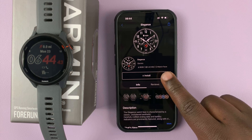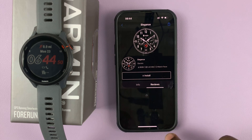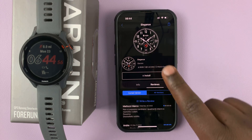This one is one of the free ones. You can read the description, and you can see what other people say about it. If there are any reviews, you tap on reviews and you can actually see what people say about this specific watch face.